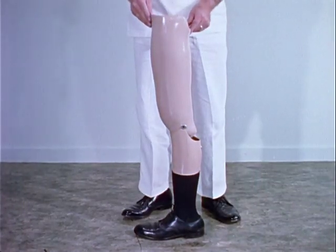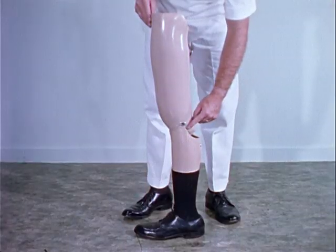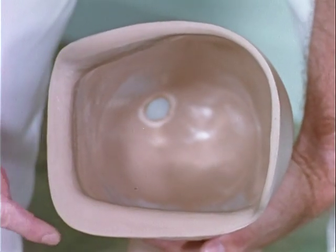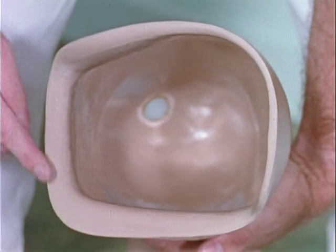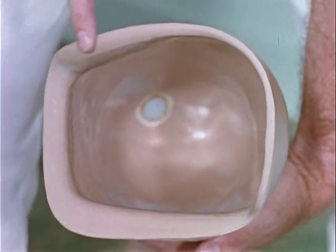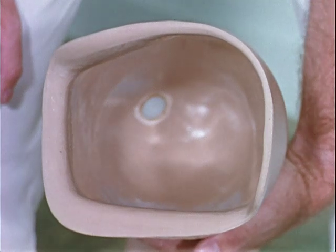This is the quadrilateral total contact suction socket prosthesis. It contains a constant friction knee joint which can readily be adjusted. The ischial seat provides the major weight-bearing area. The anterior medial corner is the channel for the adductor longus and gracilis muscles. The scarpus bulge and the high anterior and lateral walls provide the necessary stability to force the stump back onto the ischial seat.